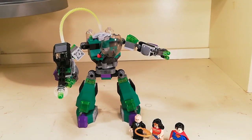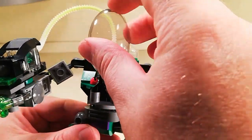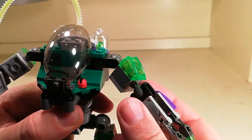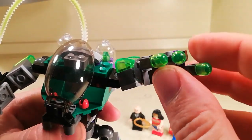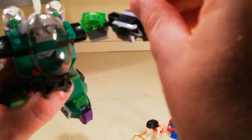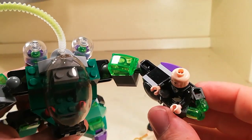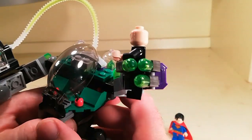Then the main part of the build is the robot. I'll go through the individual functions: you've got the cockpit, and you've got these arms — they're quite cool, good movability. You've got fingers that can go in and out, which can actually hold a figurine quite nicely. It fits in there just right — it's like the hand grips right around it.